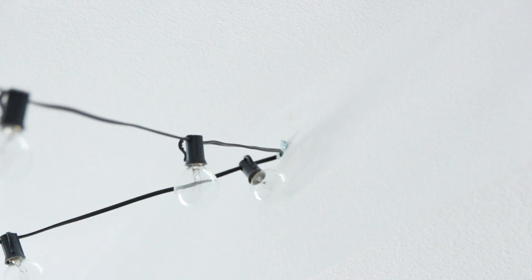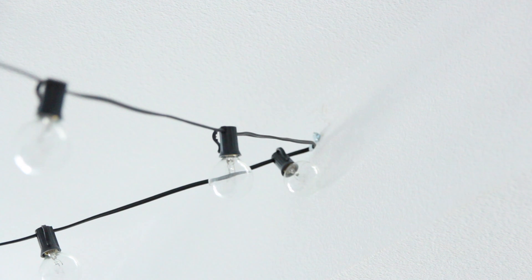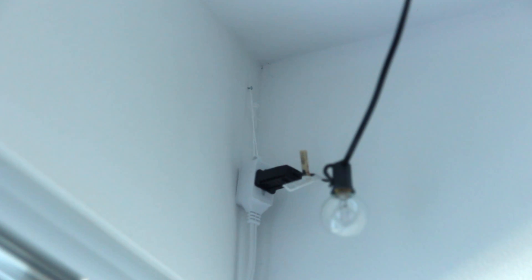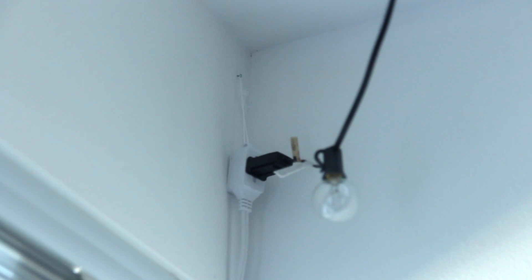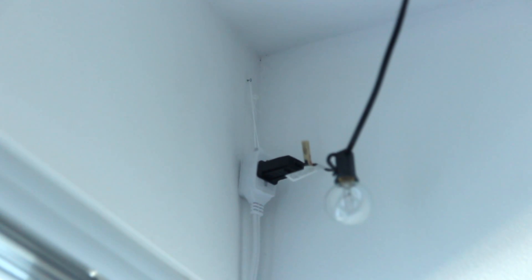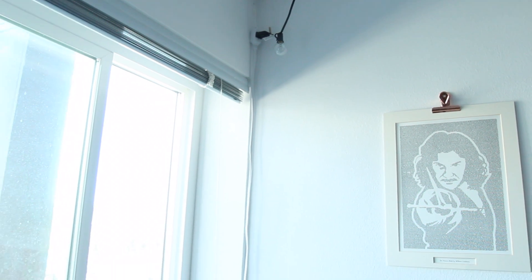We have the lights zigzagging across the room, hanging up with little picture frame hooks — super easy and not very noticeable at all. Over here in the corner we have an extension cord hanging with a string so the black cord doesn't go all the way down to the floor. It's a nice white extension cord that just blends right in with the wall.